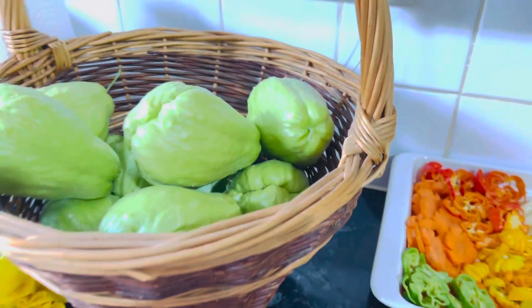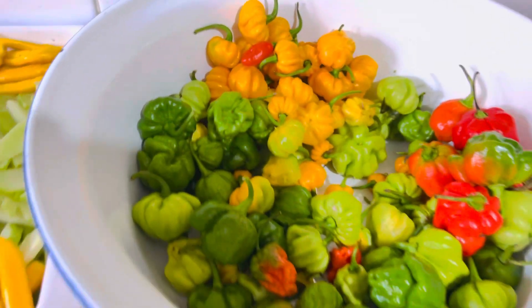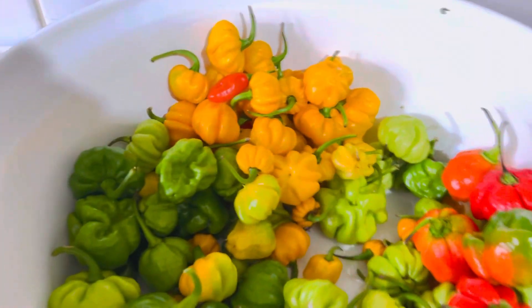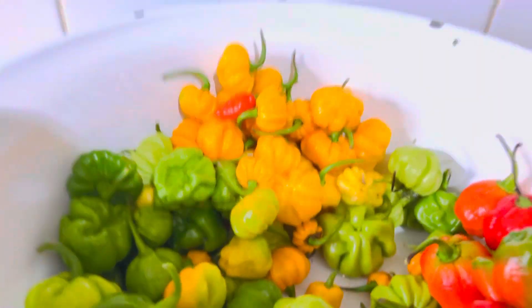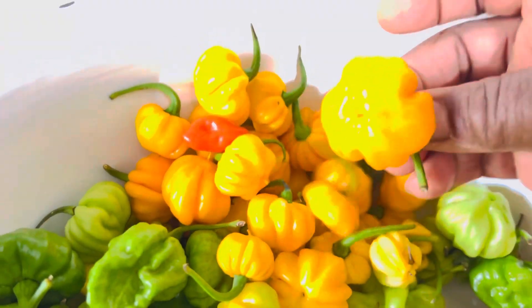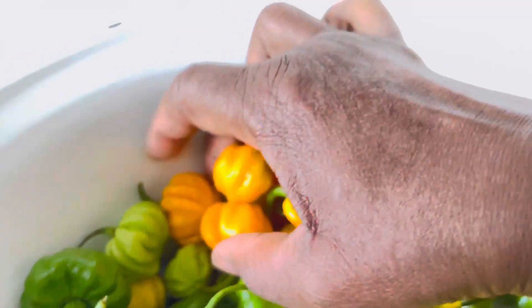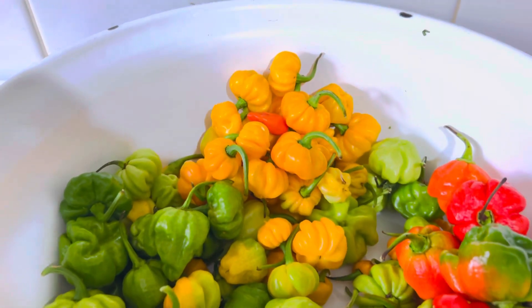Thank you very much for watching. Please remember to stay tuned to DW Back Your Garden, where you get things that grow naturally and organically. These are the Jamaican scotch bonnet peppers grown organically in my garden. Look at the pepper, look at the texture — these are so beautiful. Thank you guys!